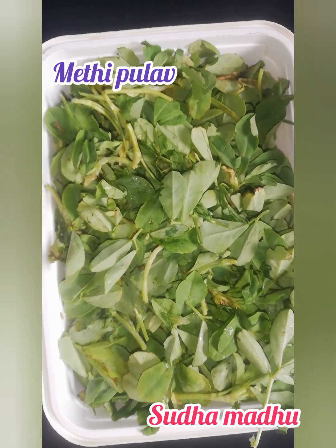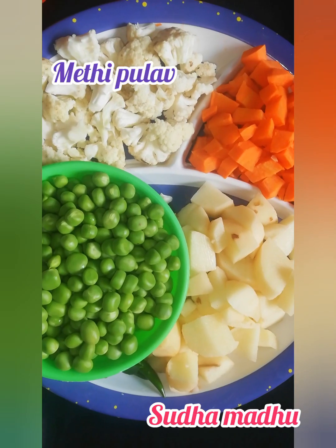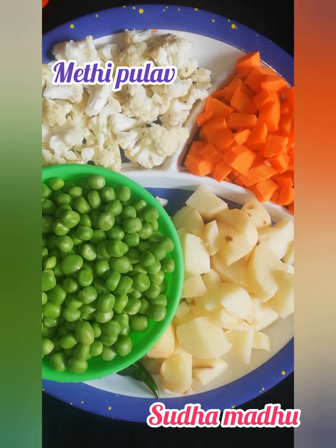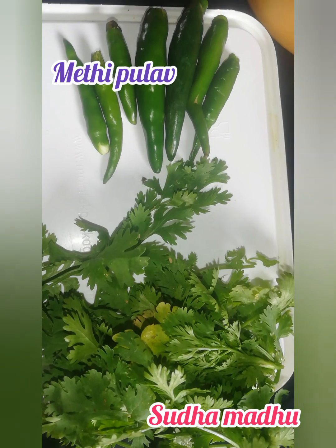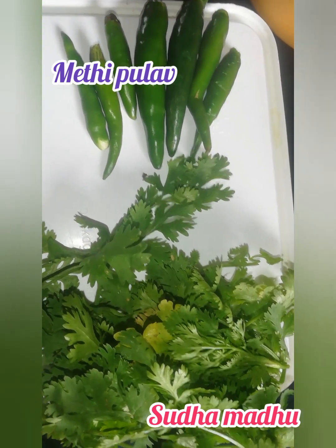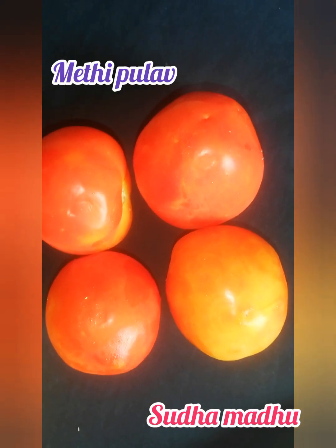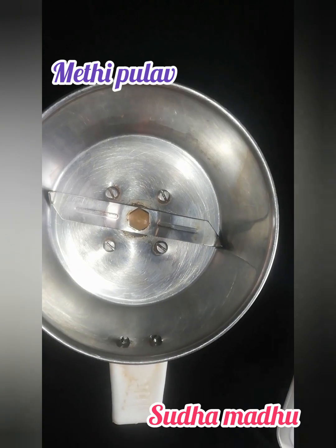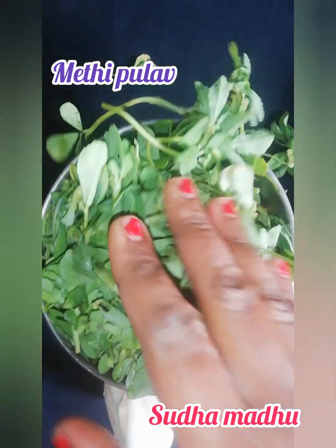Let's get started quickly. We just need one bunch of methi, cleaned properly. This recipe is going to be loaded with amazing vegetables — use whatever is available in your fridge. We'll also need eight to ten green chilies, a bunch of coriander leaves and pudina leaves for amazing color, two teaspoons of ginger garlic paste, and four tomatoes. You can cut them into halves or use paste — I'll go for paste since my kids avoid the veggies.